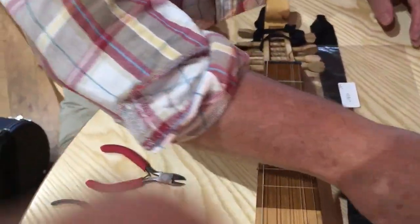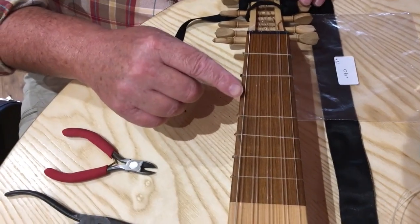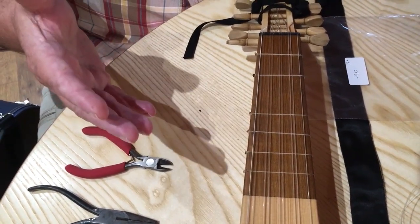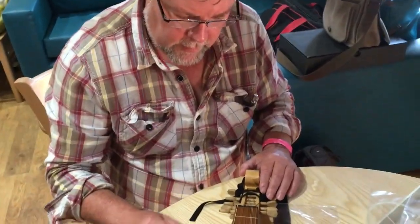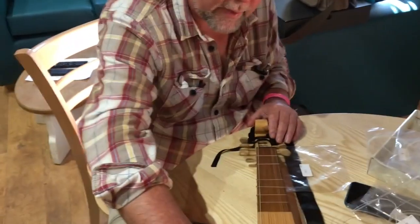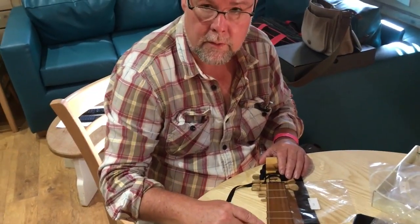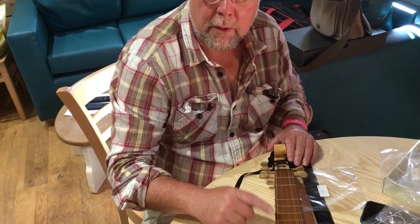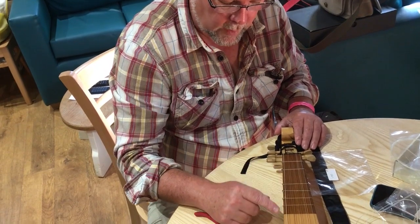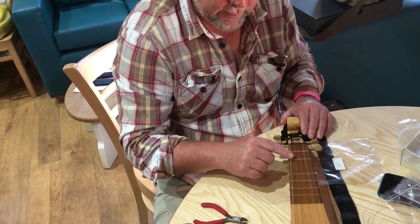So you put a 0.9 on the second fret — yeah, those are 9s. This one's going to be an 8. It's not absolute rocket science — you're altering the action using the frets, unlike a guitar bridge where your action is much higher, because there's not much clearance above. Sometimes you can use the same gauge all the way up — you might be able to use 8s all the way up — but it just gives you a bit more clearance at this point.